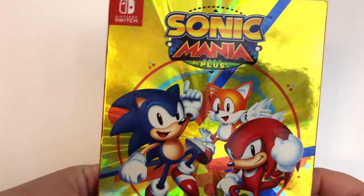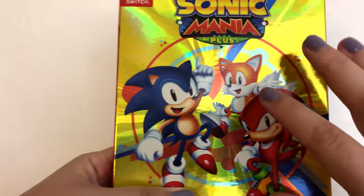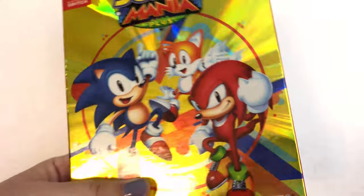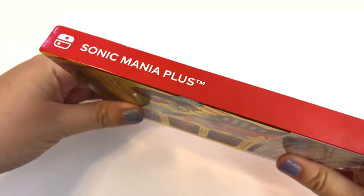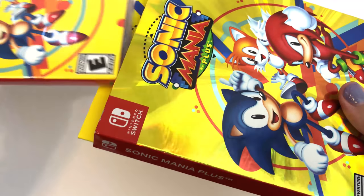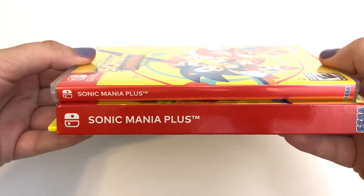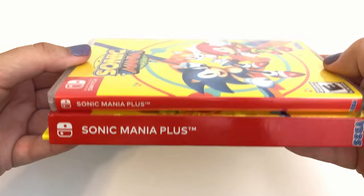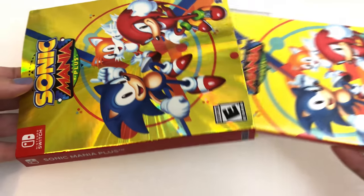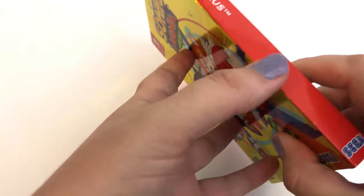So this is Sonic Mania Plus for the Nintendo Switch. And just off the get-go, look how shiny this is. I like the whole going-into-the-center effect with the lines and everything — nice little touch. The side, obviously, you'll see that this is a much thicker game than your normal Switch fare. You can see the width difference there. So that might make things look a little different on your shelf. These oddly shaped games, you gotta figure out how to display them.